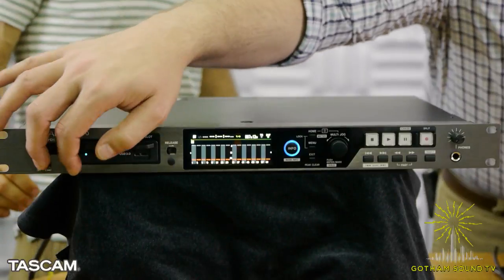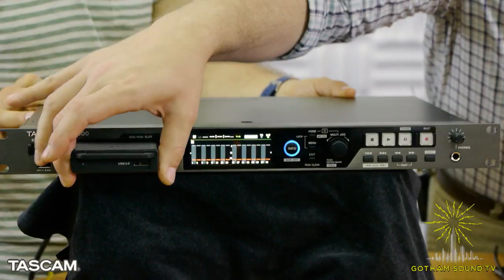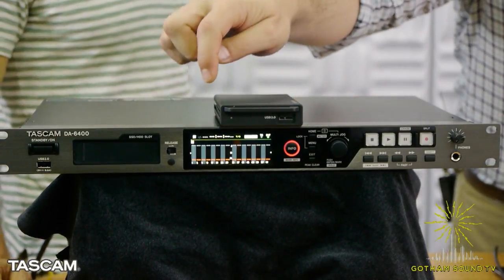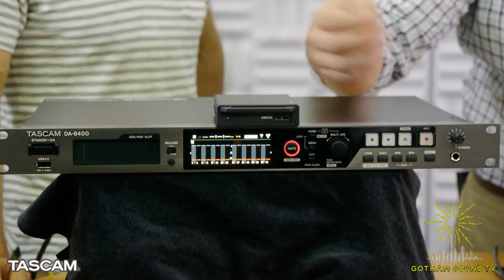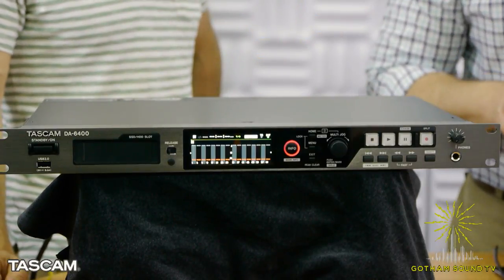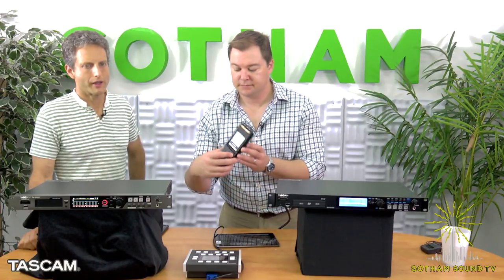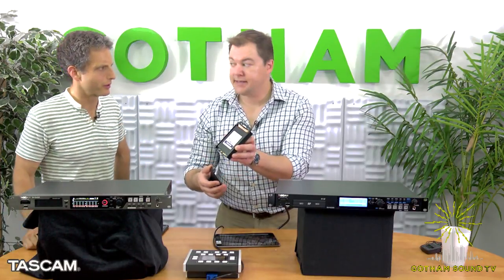They're standard SSD drives that fit right in the machine — there's a hard drive caddy here. The SSD caddy has a USB 3 jack right on the front, so you can hand it to a client and they can plug it into their computer and drag all the files off. Take the lid off and that is our Tascam-branded SSD drive.